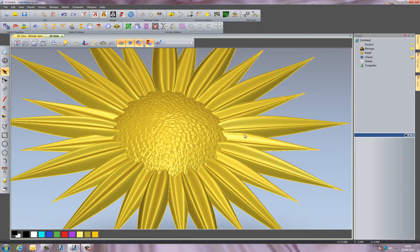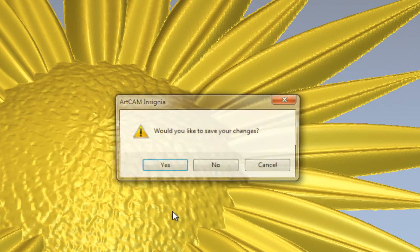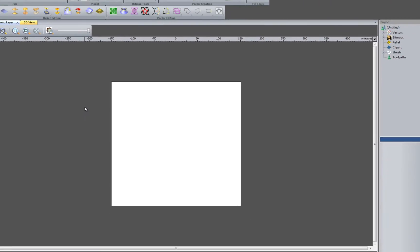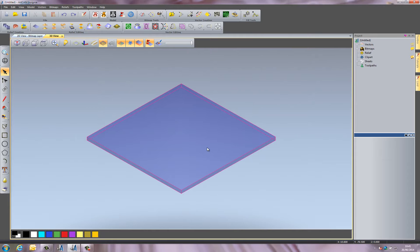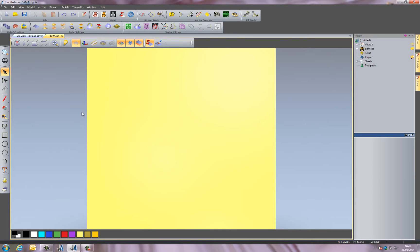The first thing I'm going to do is go to File and New Model, and create a new model, then switch to the 3D view. I'll turn on my zero plane and turn off the blue area here, which is the material. I'm just going to be doing 3D design today, not any tool paths, so I just want to show you the 3D design capabilities. I'll take a view from the top.